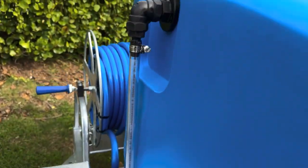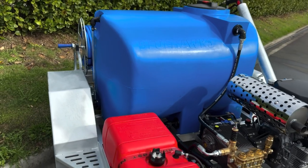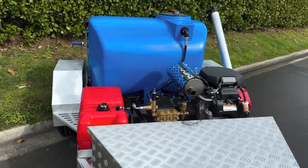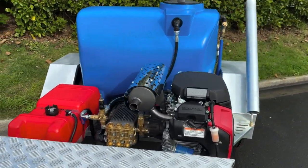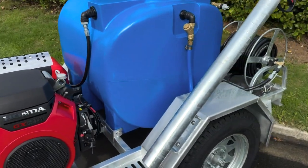As we make our way around the trailer, I'll also mention that our tanks are made right here in New Zealand and are available in a large range of colours to suit your company branding. Our trailers are fitted with a gun holster for easy storage between jobs.